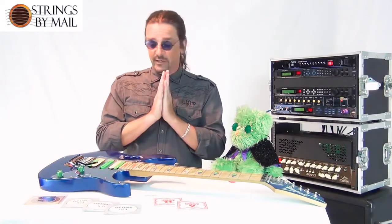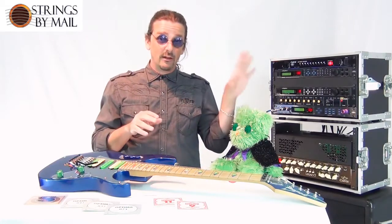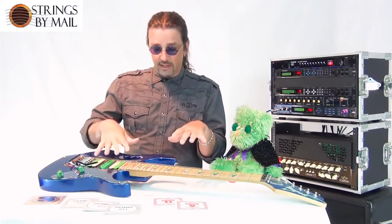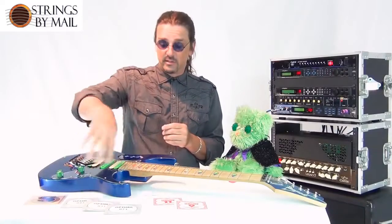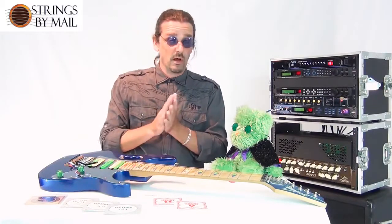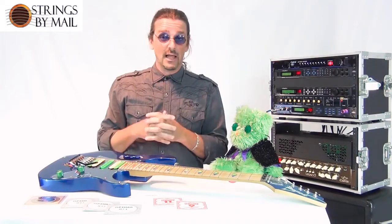I recommend everybody trying it and buying a set. Instead of just a $5 set of conventional strings, you can pay a little more money for a custom set of high-end strings. If you buy a set — maybe two sets of the 11s and two 9s — these will last. The Domestic and the Optima will last a long time, so you're really not paying that much more in the long run. And you're getting a lot more tone, a lot more versatility, and a lot more expression.